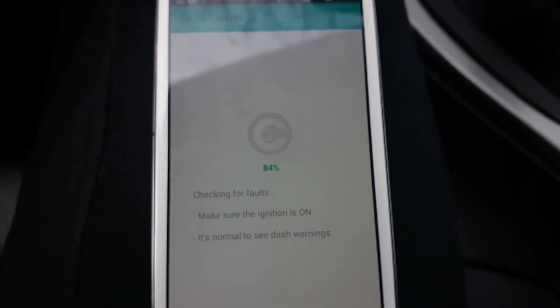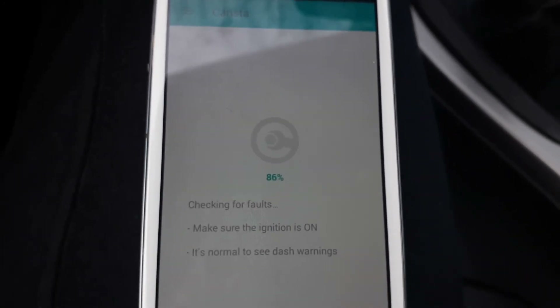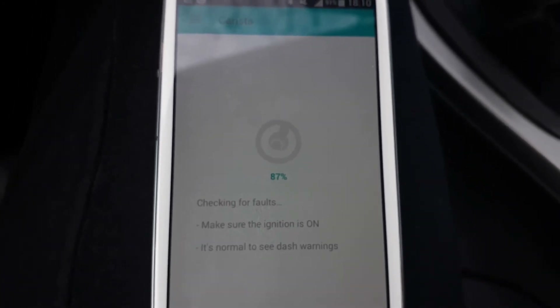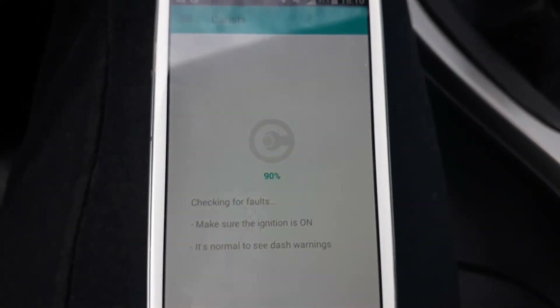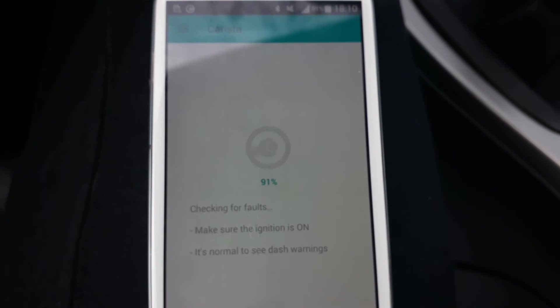One question for Carista — if people from Carista are watching: why don't you make a dark mode? Dark mode would be great for this app. You guys are doing a great job. For me, this is everything — I don't think Beamer Code can beat this app, but we will see.